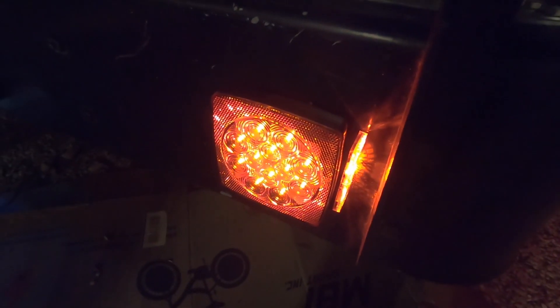LED — a great upgrade for the back of my old bus here.